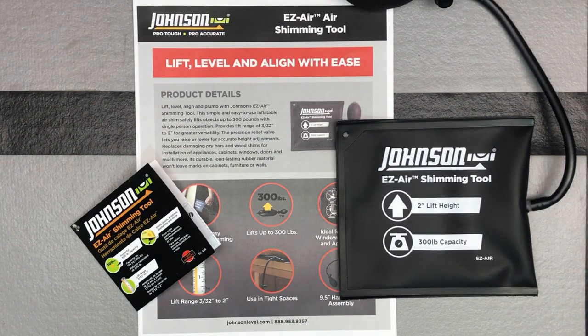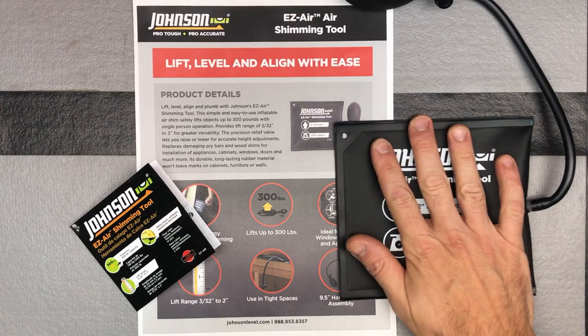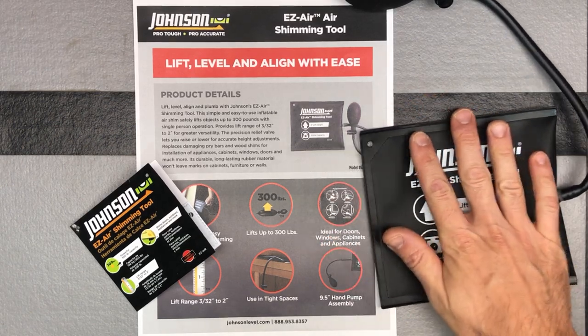We've got something cool here from Johnson Level, Johnson Tool and Level. I want to check out this new easy air shimming tool. Where I've seen similar things in the past, I've seen locksmiths use these to open doors, but they work for a lot of other things besides that. You can use them to obviously lift, level, and align stuff, and that's kind of what they're putting this out there for and what they're marketing this for.